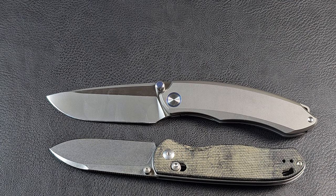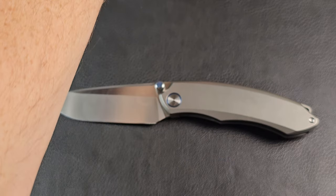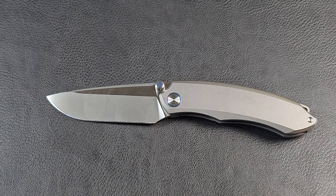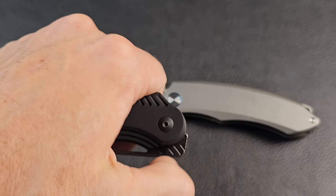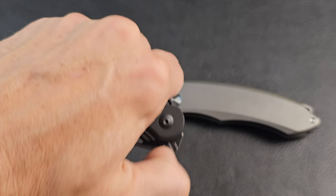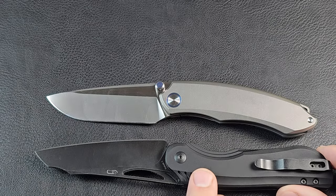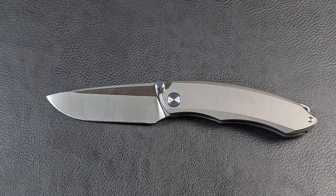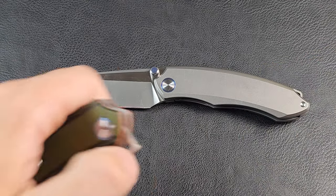I do have links for several of the companies down in the description — if you use the link and make a purchase it does help out the channel a little bit. Another one that's kind of similar, because it's got a nice front flipper, is the Kaiser Kobold — a fun little knife, though a little bit larger than the Remet.